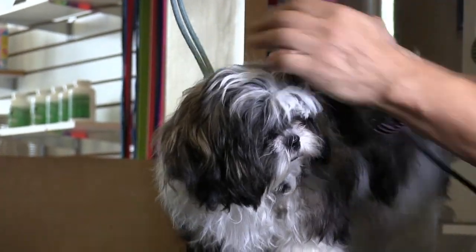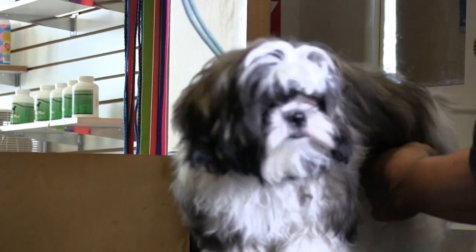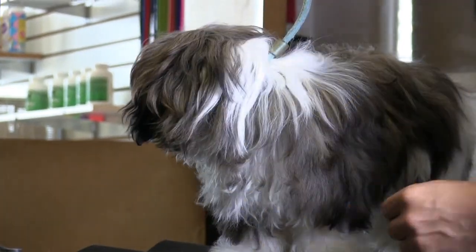What a good girl! Short and sweet — we'll turn them off. We're done with that. Okay, so now we're going to try to get to her face.